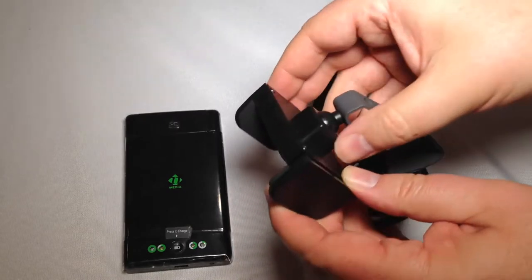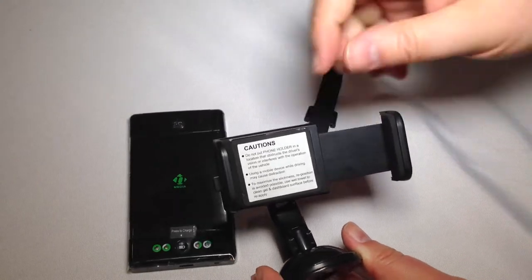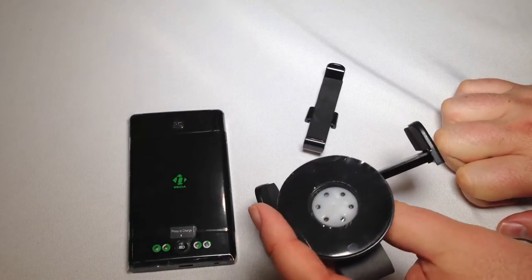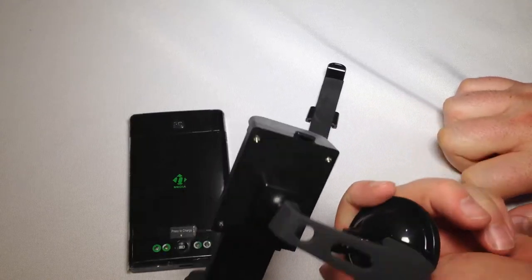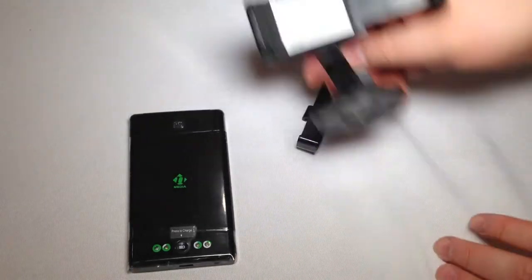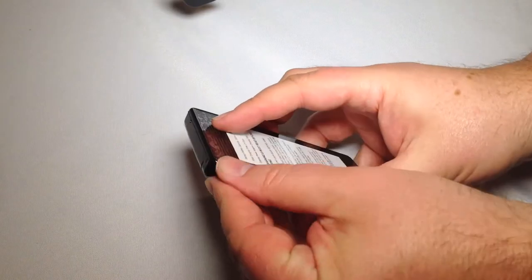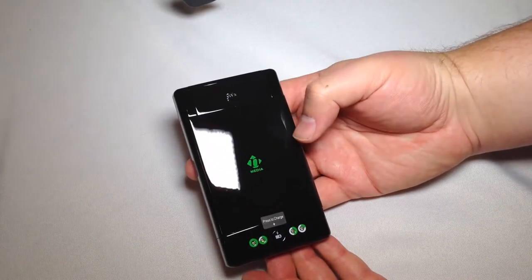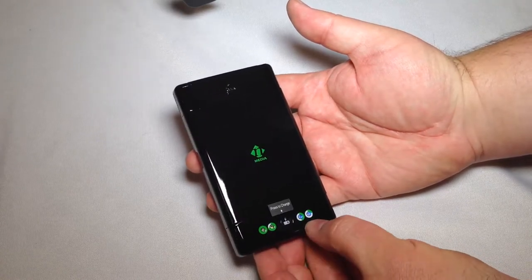You can mount your phone in here. You hold the lever and you can expand this to just about whatever phone you can get in there — I think you could probably get a Galaxy Note 2 in there. You've got a suction cup base on the bottom with a plastic protector there, and a mechanism you push down to make the seal and get it locked onto your dashboard. It looks like we have a press-to-charge button, which is interesting, and we've got several different indicator lights.